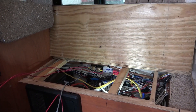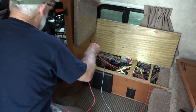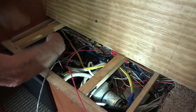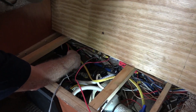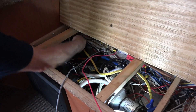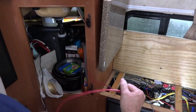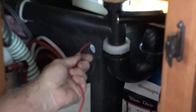Now we are going to run the wires back to the battery. I am going to come through the bottom of the floor, up through this opening, behind the fan. That goes from the shunt to this cabinet and then through that hole to the battery.